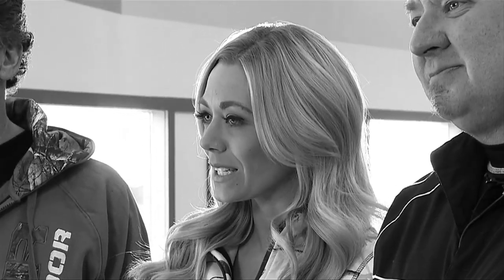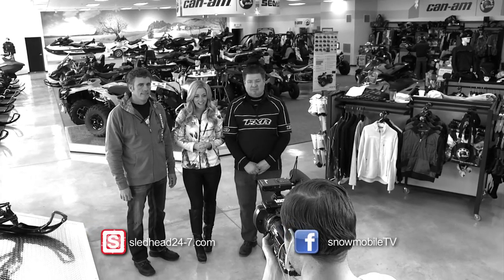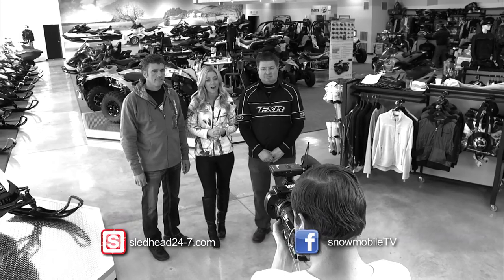We're almost out of time for this edition of Sledhead 24-7. I'm your host Carly Applin, along with my co-hosts Jeff Fisher and Paul Mack. We want to thank Pro Power Sports for having us out here today, and a thank you to all of our sponsors. Make sure to check us out online at sledhead24-7.com and like us on Facebook. For all of us here at Sledhead 24-7, thanks for watching, and we'll see you next time.